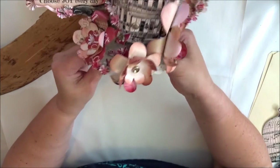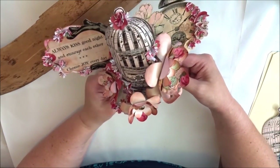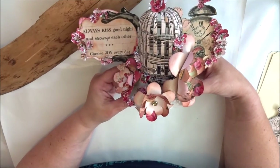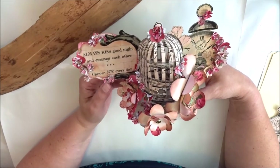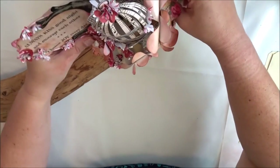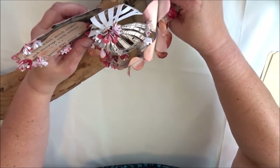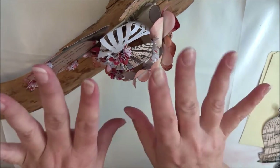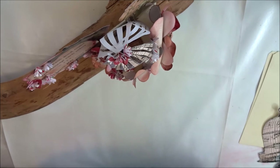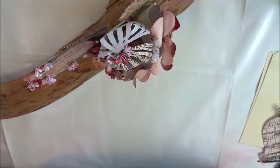Every morning when I pull the curtains I look at this, and every evening too — it just fills me with joy, it really does. And yes, we do always kiss goodnight, which is very good for us and our relationship! That is how I managed that impossible task of having something on display in our crazy angled window in our boudoir. If you have any questions, write them in the comment section — I hope I inspired you to make something similar. Take care, have a great day, bye!